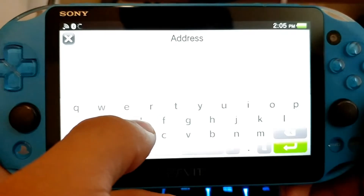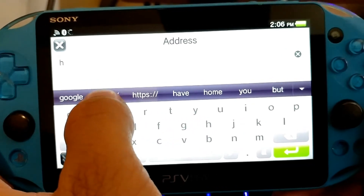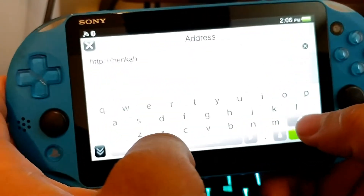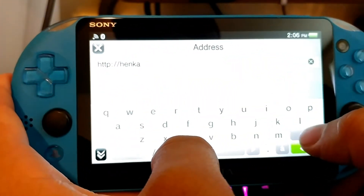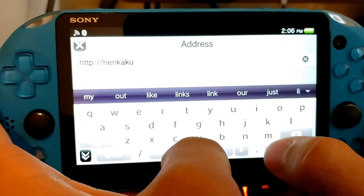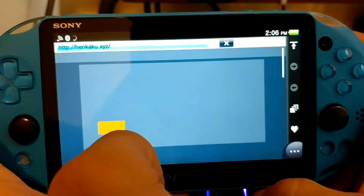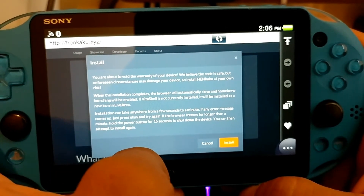Now, as you're in the address bar, what you're going to want to type in — I will put this in the description — is http colon slash slash henkaku dot xyz. So it's h-e-n-k-a-k-u dot xyz. Very weird website, yes. Once you go into the website, all you do is press install.